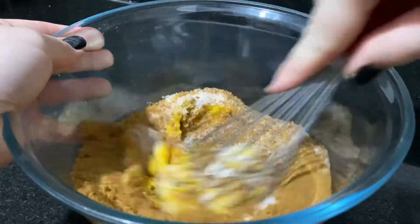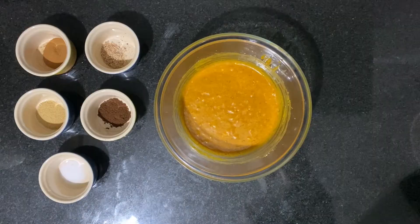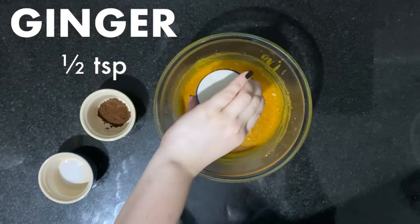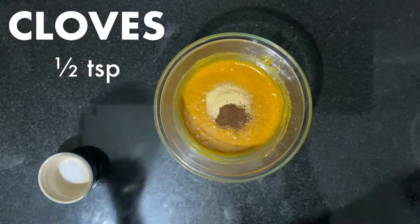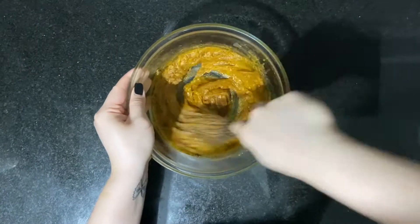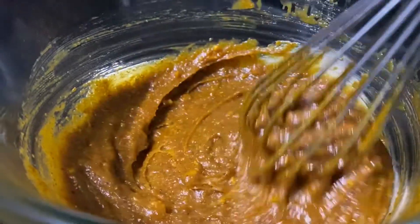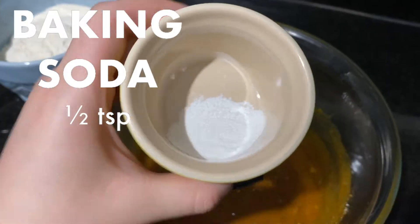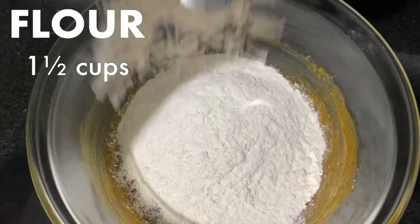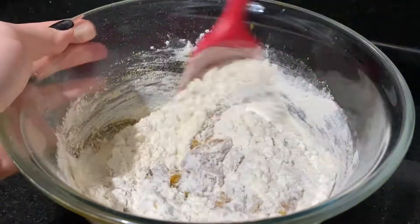Mix it well for about 5 minutes. Using a spatula, mix it all together until it's fully combined, but don't over mix it.